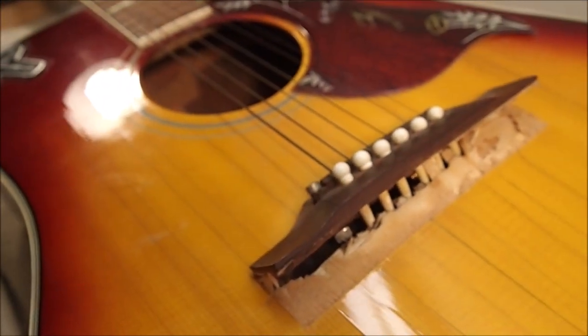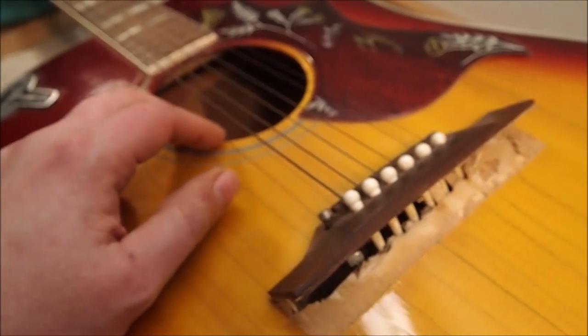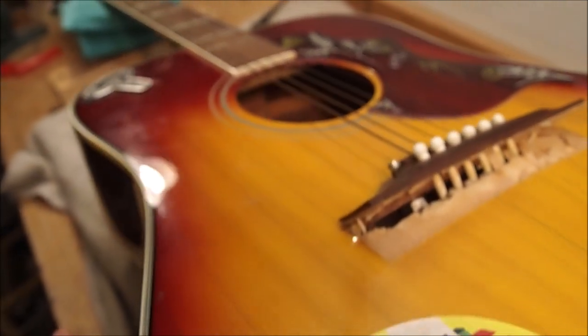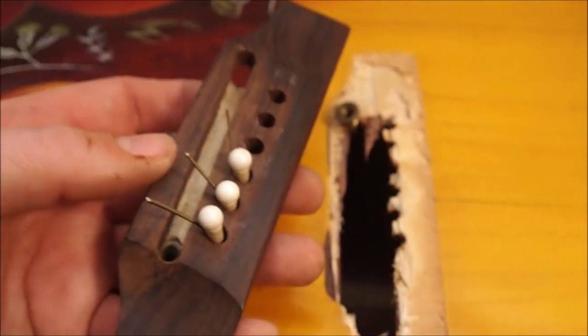If this was a 1960s Gibson Hummingbird I probably wouldn't take the back off - I'd be working through the sound hole. It would cost about three times as much because it's just so time consuming. But we're going to do this as economically as possible and hopefully we'll end up with a nice playable instrument.